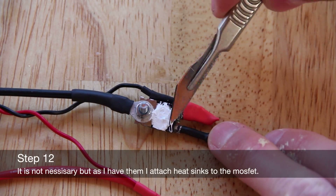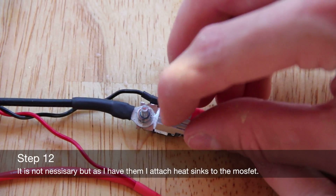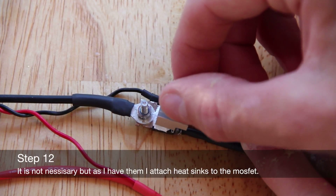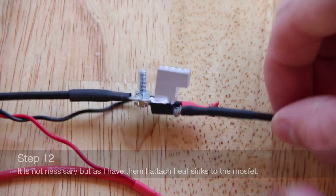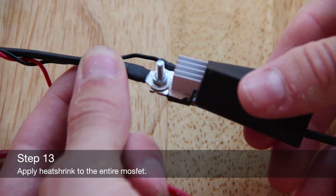It is not necessary, but if you have them, attach heat sinks to the MOSFET. Apply heat shrink to the entire MOSFET.